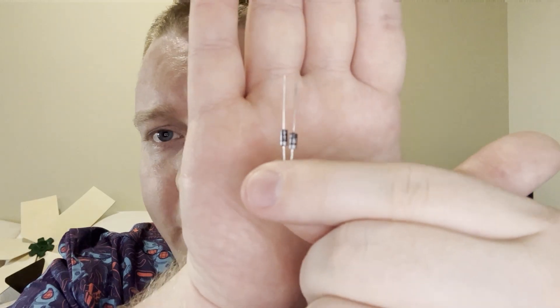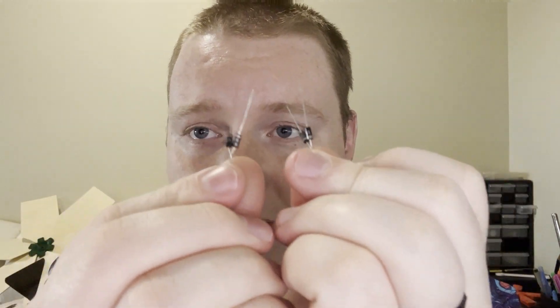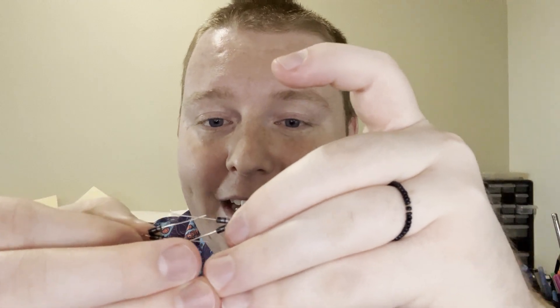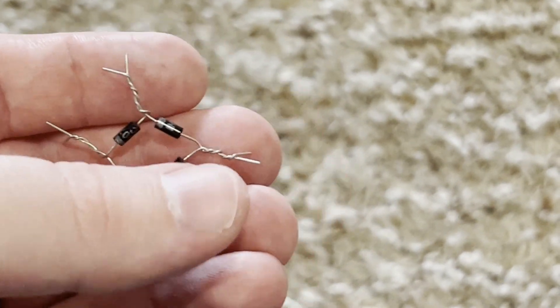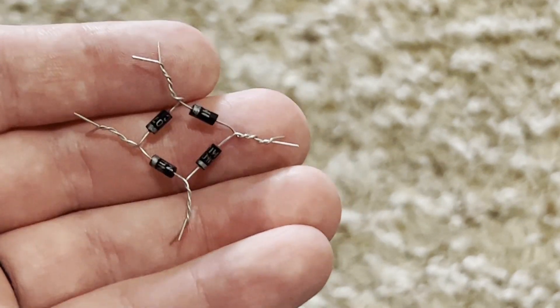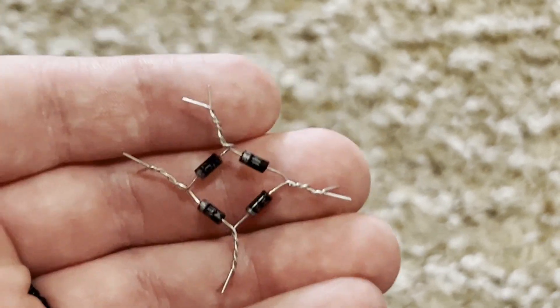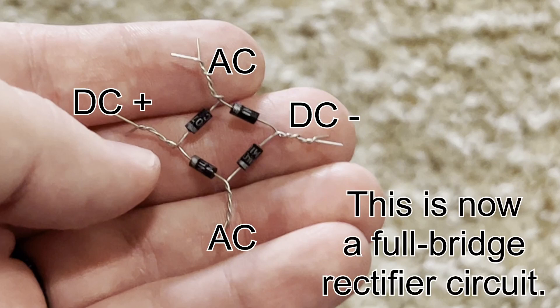The circuit is very easy to build. Take two diodes and orient them so the silver parts are both facing the same way, then twist those ends together. Take two more, both facing the same direction, and twist them so the black parts are together. Now you have two pairs: one where the silvers are touching, one where the blacks are touching. Twist those pairs so they face each other — silver goes to black on both sides. You end up with one end where two silvers touch, one end where two blacks touch, and two ends where silver touches black. The black-on-black end is the DC negative, the double silver is the DC positive, and the two silver-to-black junctions are your AC input wires.